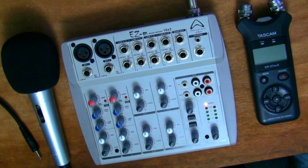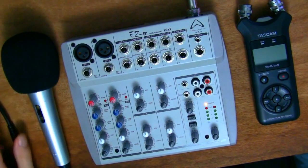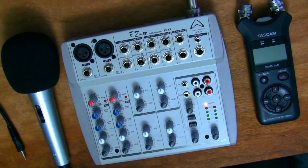This is the Tascam DR-07 Mark II, which is an audio recorder and a fantastic one at that. It cost me 120 British pounds, about 160 US dollars, and it was worth every single penny. It records very clean audio even from its built-in microphones at the top. It has both a 3.5 millimeter input and output, so it will record anything that comes out as a 3.5 millimeter jack and will amplify it if necessary. It also has levels so you can make sure things don't get too loud.